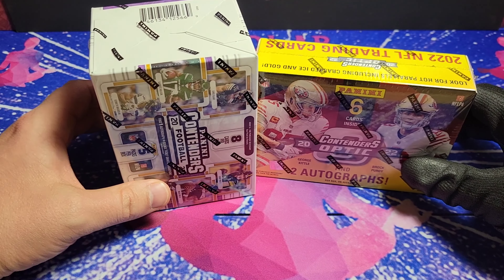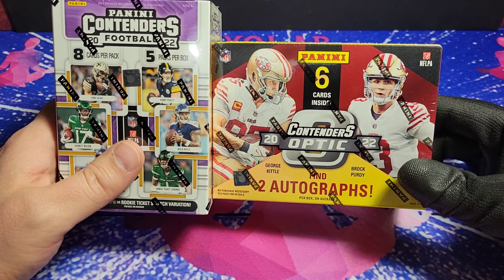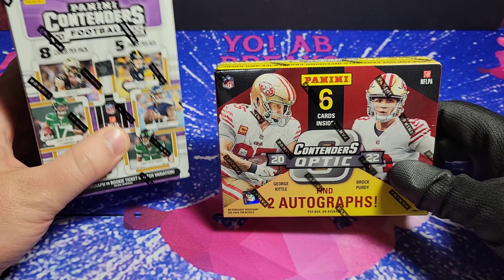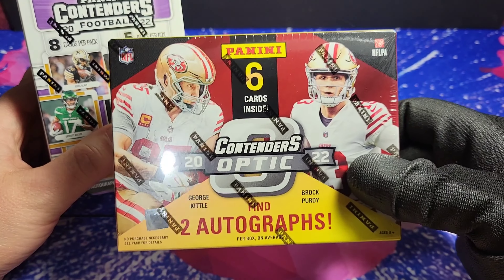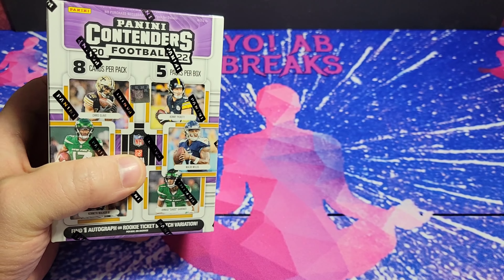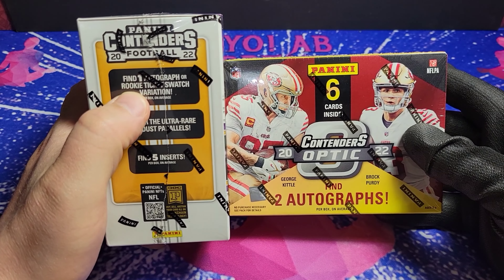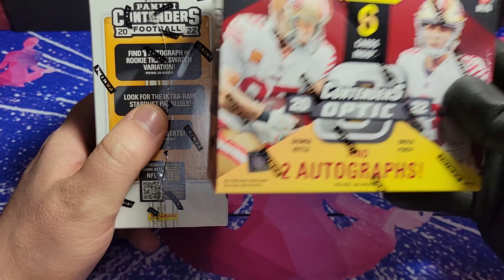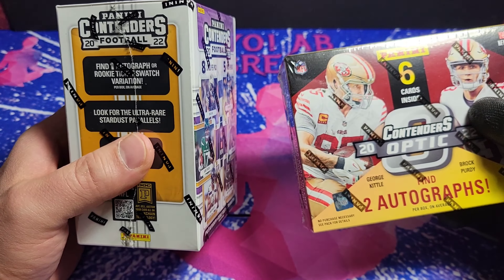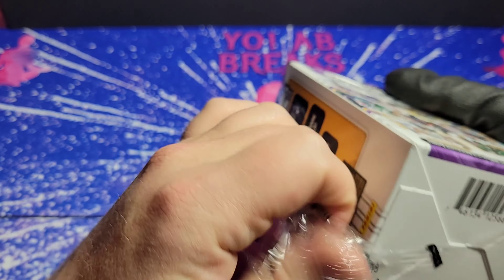Welcome back gang. Like I said, we're pitting retail Panini Contenders versus the Optic version here. We've got $30 versus $300 — 40 cards versus 6. Kind of a nervous rip here, but we're going to rip right into this. As you can see, you're at least guaranteed one auto or rookie swatch. Here you get two autos and the cards are prettier and more coveted. But if we hit something banger out of this and just kind of dud out of this, you be the judge on the way you'd like to spend your money.